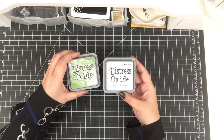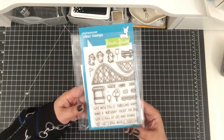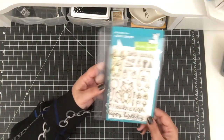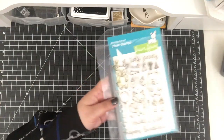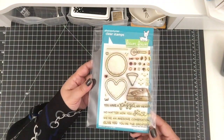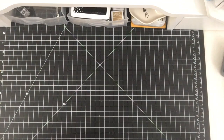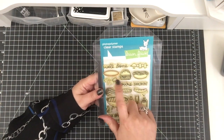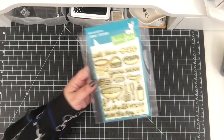Here are the supplies that I used today. Starting with Distress Oxides, and then I used the Coaster Critters and Slider Die from Lawn Fawn, also the Party Animal Set as well as the Pizza My Heart — so I used the Pizza Slice and the Pepperoni. I also used the Let's Barbecue Stamp Set for the Hamburger and the Hot Dog.